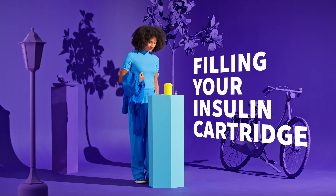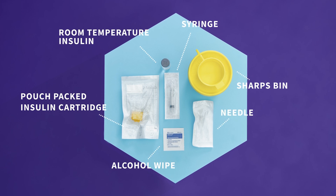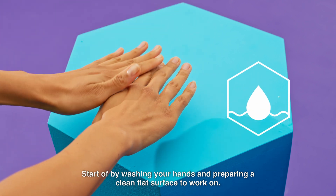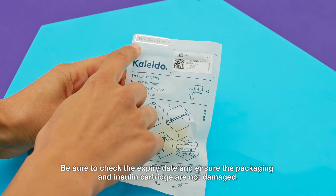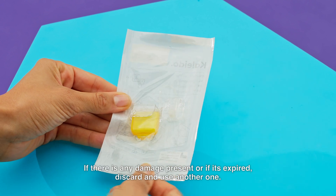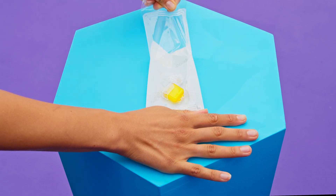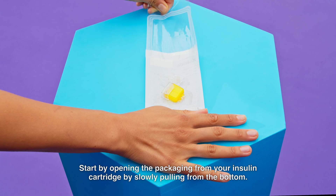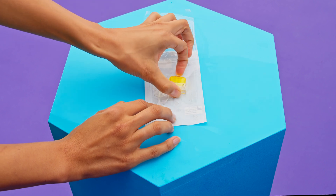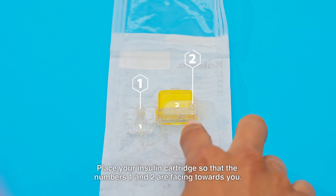Let's start by filling your insulin cartridge. Start by washing your hands and preparing a clean flat surface to work on. Be sure to check the expiry date and ensure the packaging and insulin cartridges are not damaged. If there is any damage present or if it's expired, discard and use another one. Start by opening the packaging from your insulin cartridge by slowly pulling from the bottom. Place your insulin cartridge so that the numbers 1 and 2 are facing towards you.